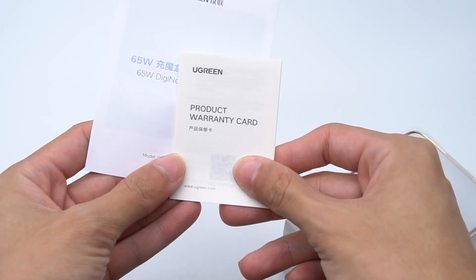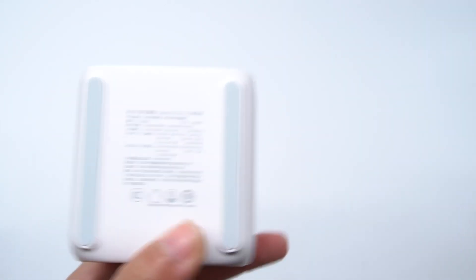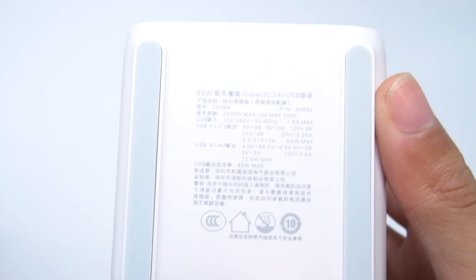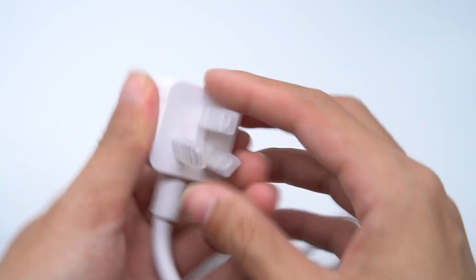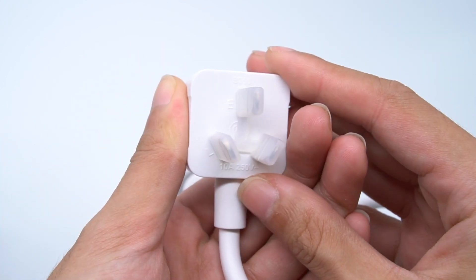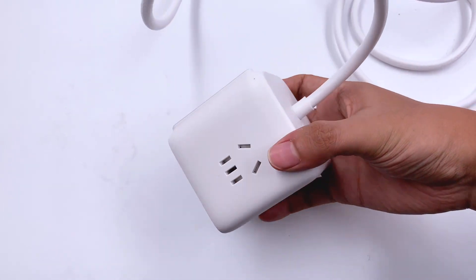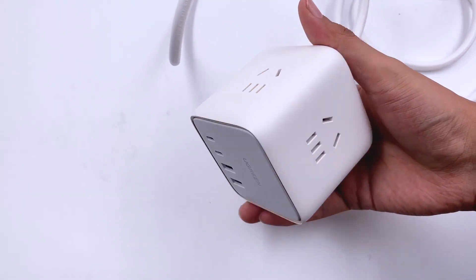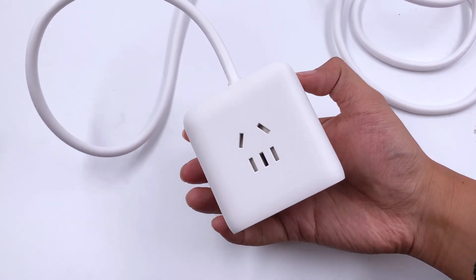Just the warranty card and manuals. And here it is. The Ugreen brand is engraved on the plug. It supports 10A 250V. It doesn't adopt a strip shape, but it's more like a cube, so you can also call it a PowerCube. It is sold in China, so the socket will be Chinese standard.